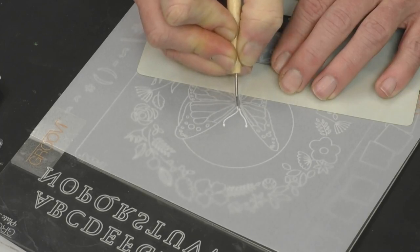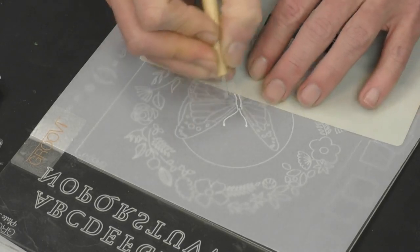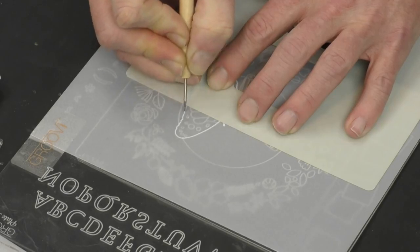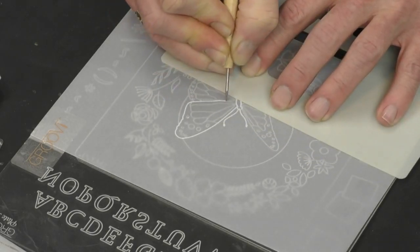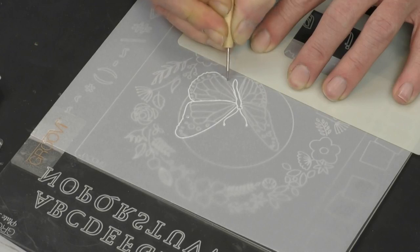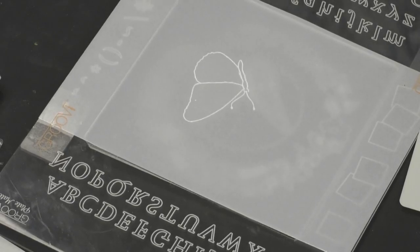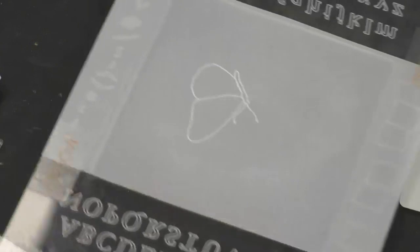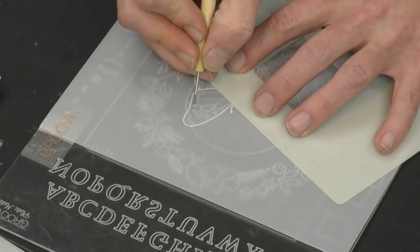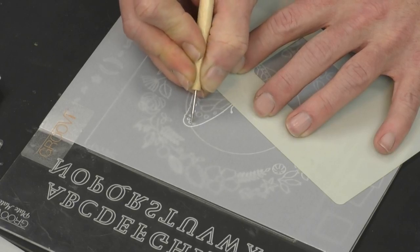We're just going to follow the design. With the Groovy system, if I want to, I could just trace the outline of the butterfly — one wing here, come around to this one. Hold that up — I could just do the outline and infill, put the little flowers in, use other plates to infill, or leave it completely empty. As you get confidence, you think 'I don't want these bits on here' — you don't have to trace them out if you don't want to.